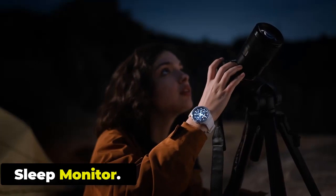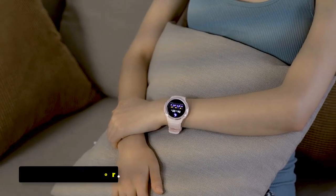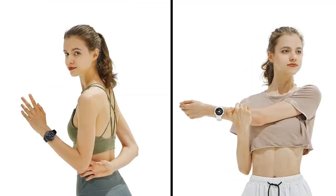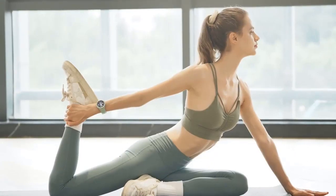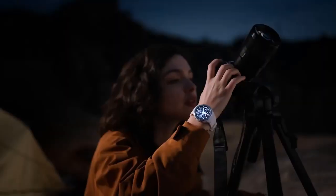Sleep Monitor: The Cospit Tank S1 smartwatch has a sleep monitor that can track your sleep patterns and provide insights into the quality and duration of your sleep. The Sleep Monitor uses a combination of sensors, including an accelerometer and a heart rate monitor, to detect your movements and measure the duration and quality of your sleep.